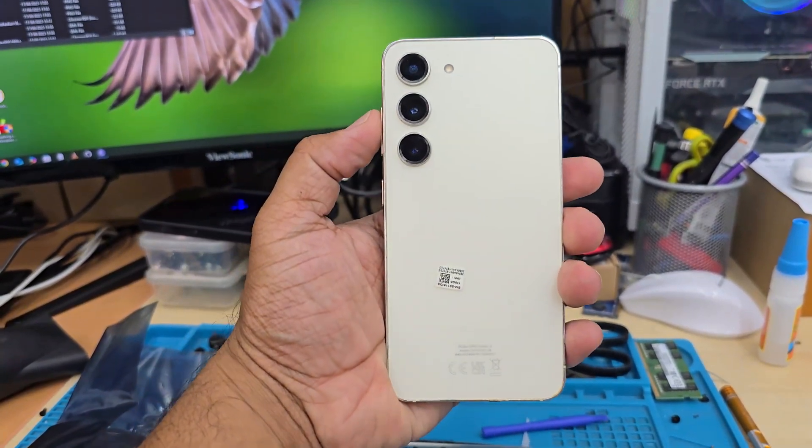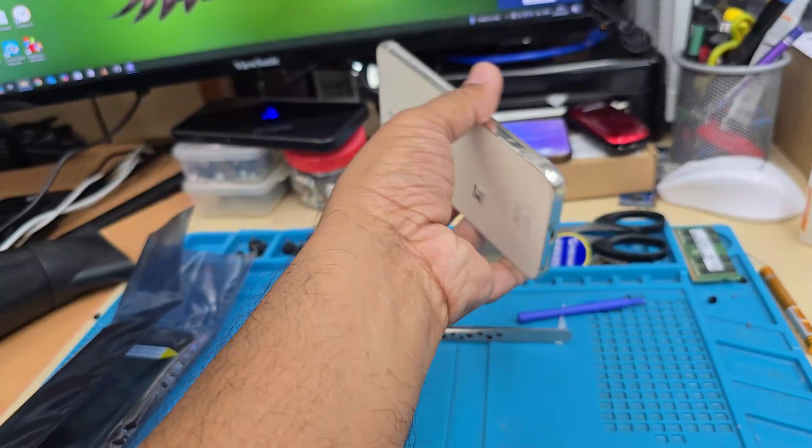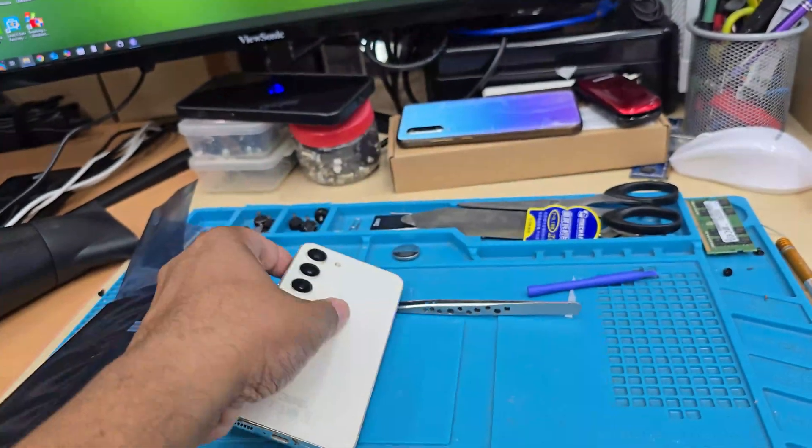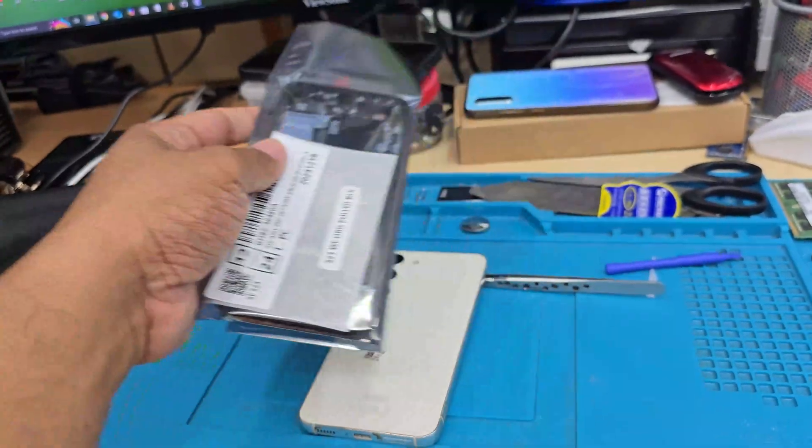This is a Samsung Galaxy S23 and the screen is gone. For some reason it doesn't work, so we're going to replace it. Here is the replacement part — this is an original service pack.